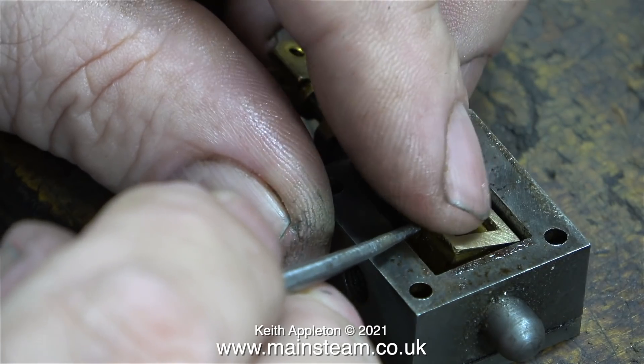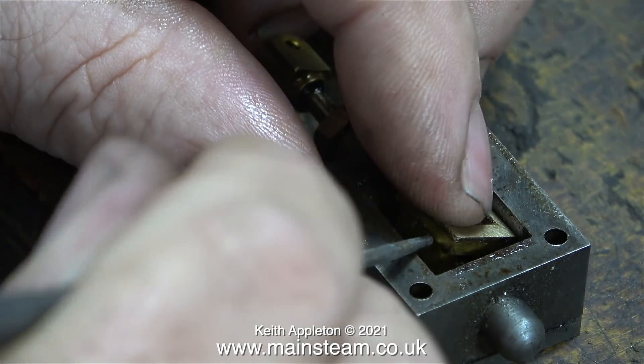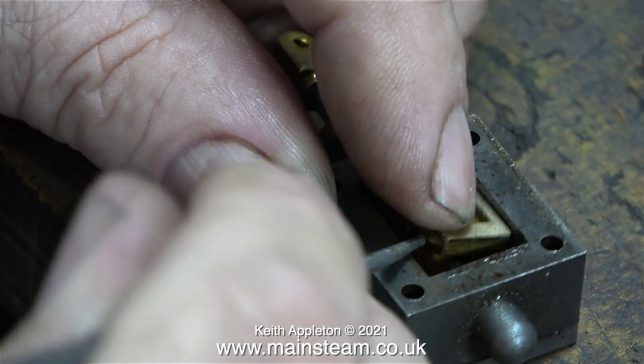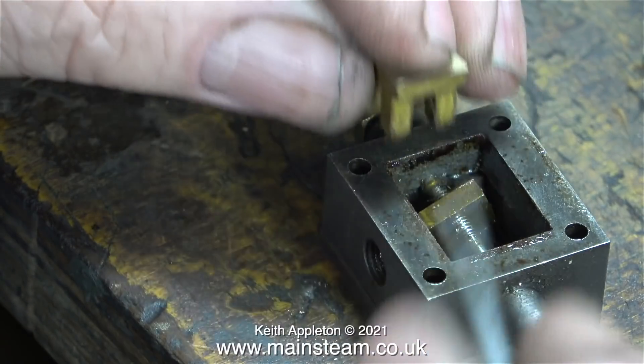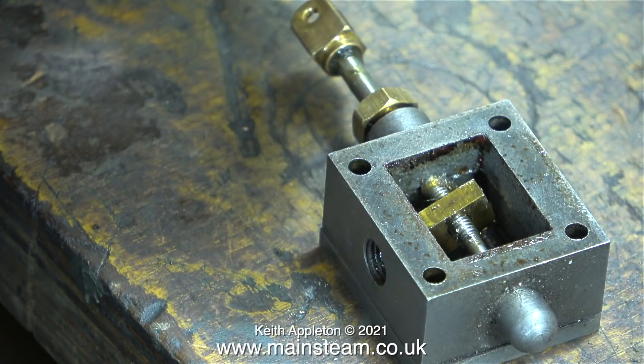Problem number one: the slide valve is a very tight fit on the crossbar, and this is no good at all. It is the pressure of steam that holds the slide valve onto the port face, and if it's stuck on the crossbar it will not make contact with the port face - so the steam, compressed air, or whatever you're using just blows to exhaust. This is the most common problem - I would say seven out of ten times when I look at a steam engine that's not working properly, this is usually the main problem.